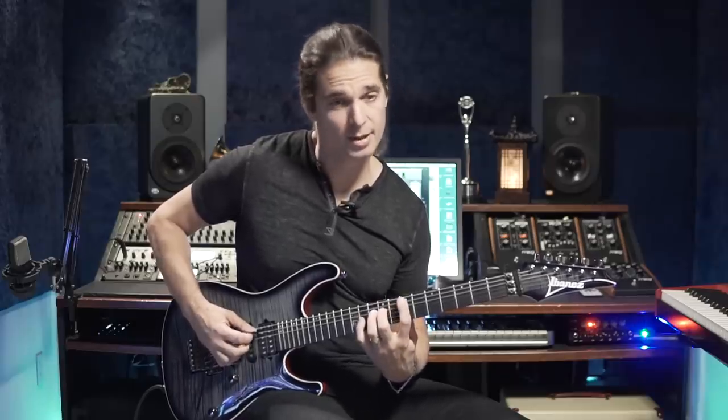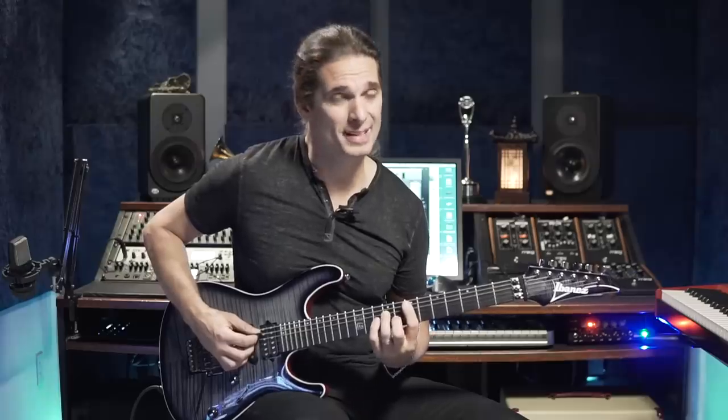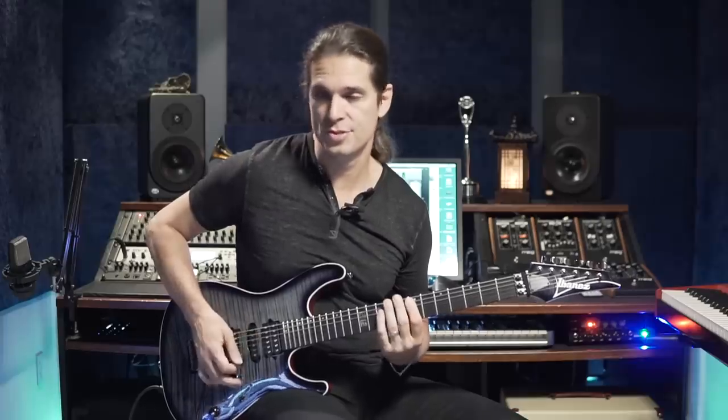We have the fifth, the fifth again, and the ninth here, and a slide to the third — can be minor, half step, or major, whole step. The good thing about hybrid picking is that string skipping is not a problem. It's easier than trying to play alternate picking. So here I have one, two, and then a string skip.